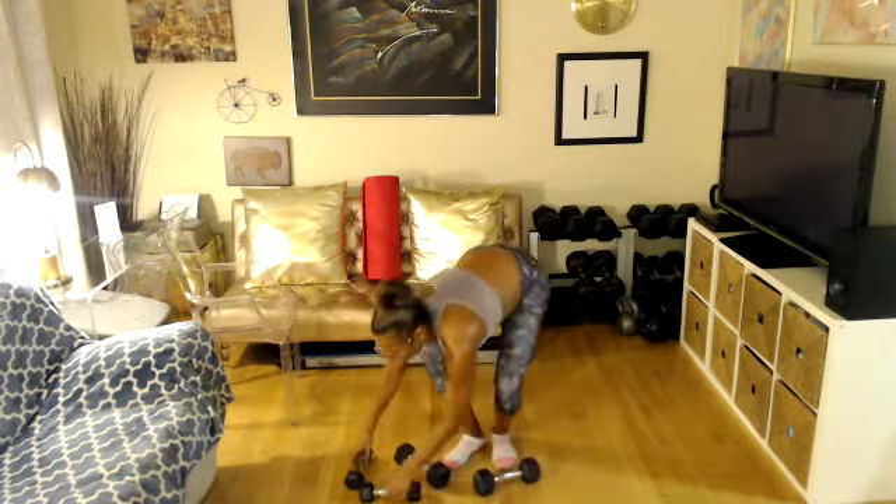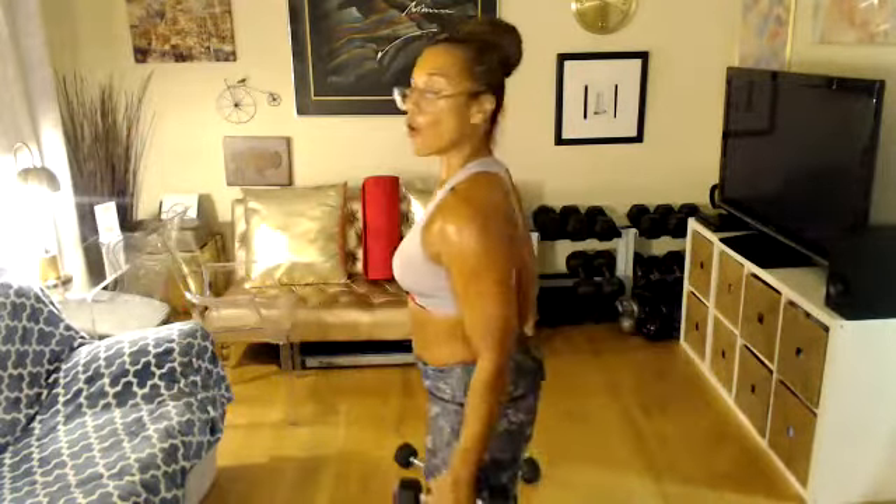Switch weight, grab your lights. We're going front raise, lat raise. Four, three, two, let's go. Front raise, lat raise. Light weights — or you can even do body weight if your shoulder bothers you. Another option is to keep your thumbs up, and when you go to the side, keep it a little bit forward.